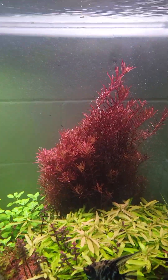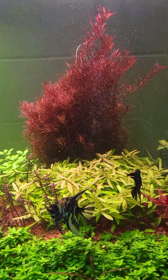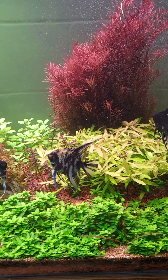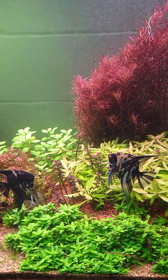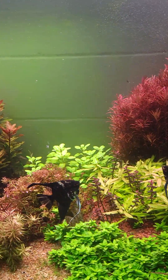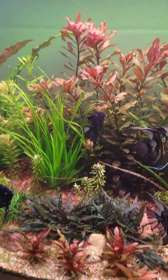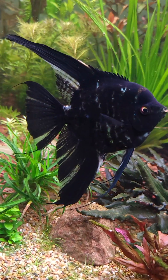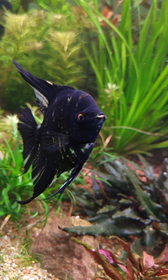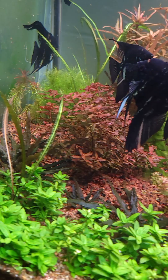I really like the color of this guy — that's a Rotala Colorado. The angelfish just keep laying eggs; they're everywhere — on the filter, the heaters, everywhere. These are my babies, they're almost two years old.